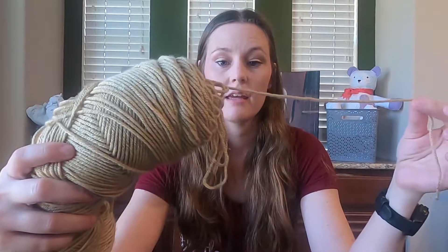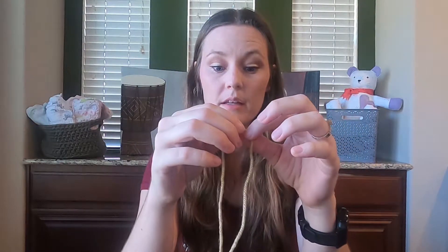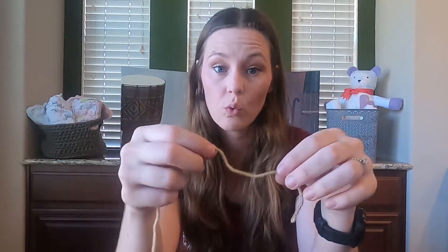As far as yarn goes, I do recommend starting with a lighter color yarn — this one is a kind of gold tone. A lighter color yarn will allow you to see the details in your stitches a lot easier than a dark colored yarn. In terms of the kind of thickness, which is called weight, I recommend starting with a weight four, which is a medium thickness yarn.